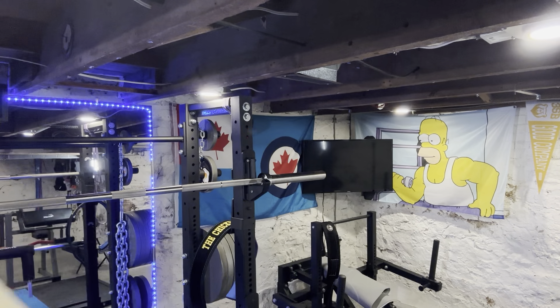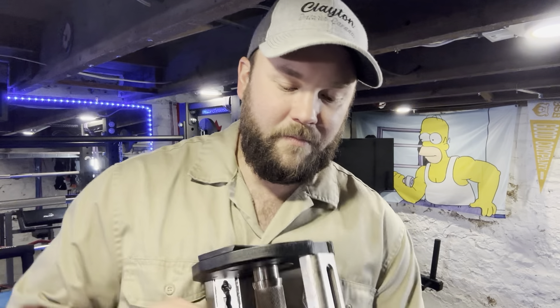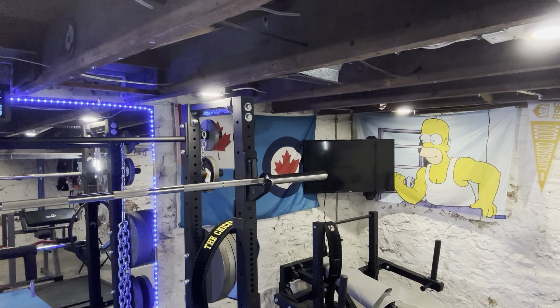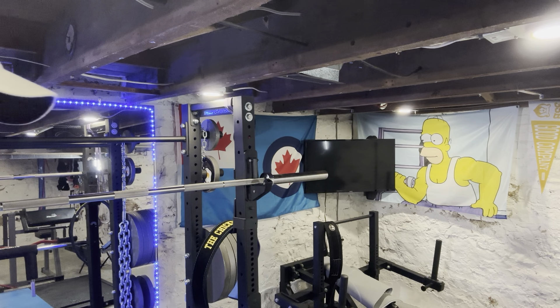I want to give you guys a quick update on the Pepin Fast Series Dumbbells. I'm really loving these. I'm working on a video right now where I'm going to show you a bunch of different accessory exercises you can do with them. I've incorporated these into warm-ups, leg training, and upper body days.